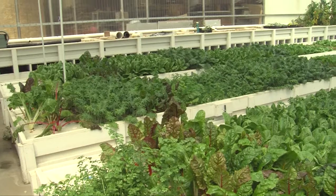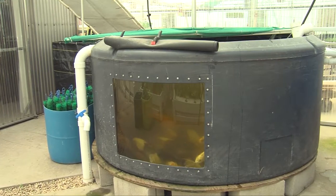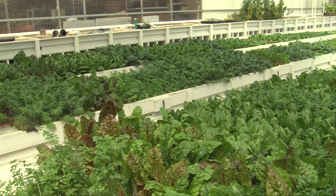On the other hand, systems can be as big as you really want them to be. Our farm is eleven thousand gallons of water. Fifteen hundred gallons of that is fish tank space, and all the rest of it is cultivated plants.